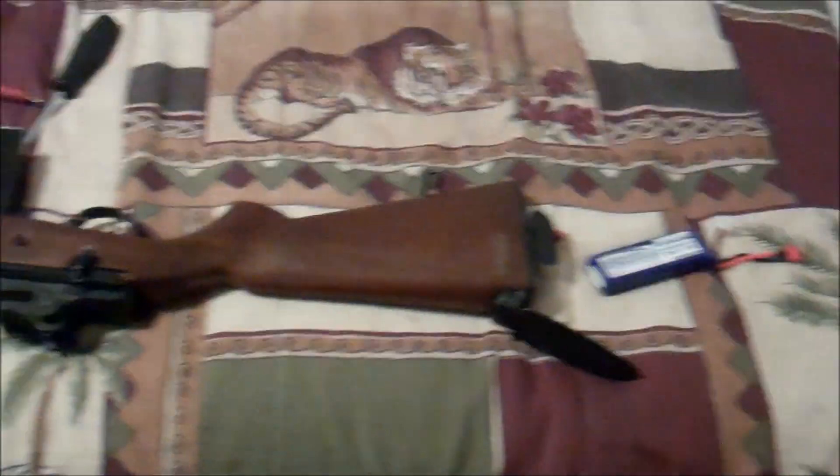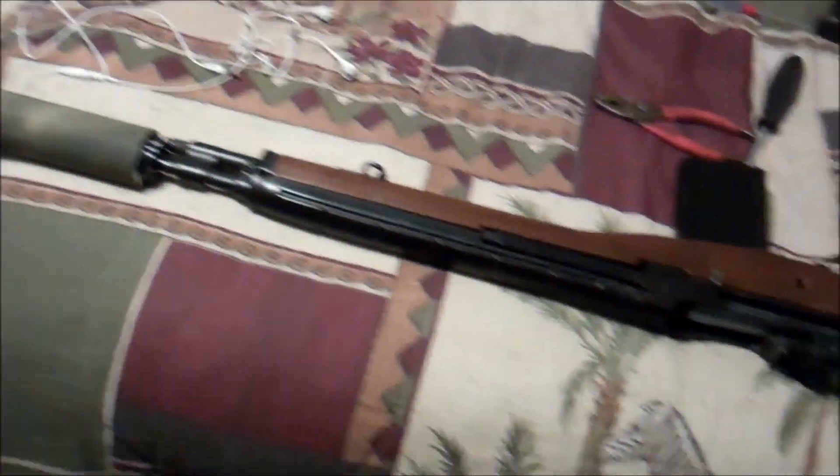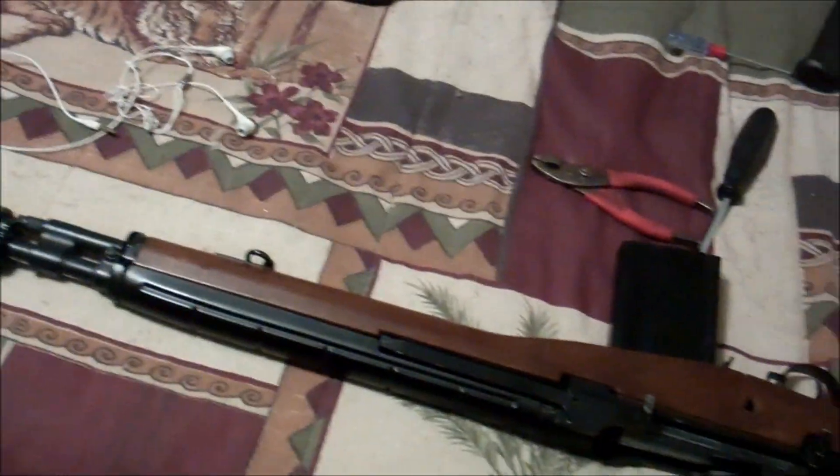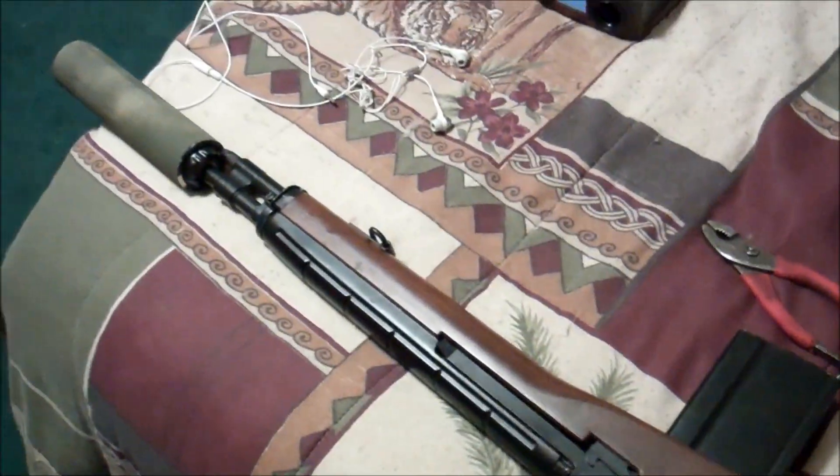Pretty much it — I've got a fully functioning M14 now and it works great. I just have to go out tomorrow and see how it shoots, and that video will probably go up soon. Until then, hope you enjoyed the video — this was the internals Part 2 for the M14, and I'm out.